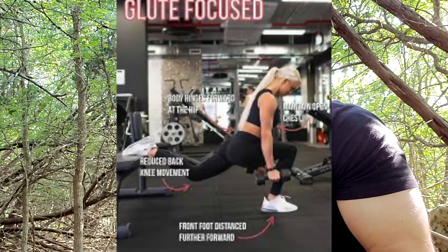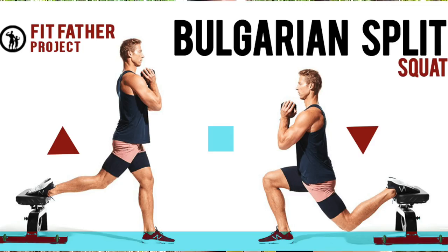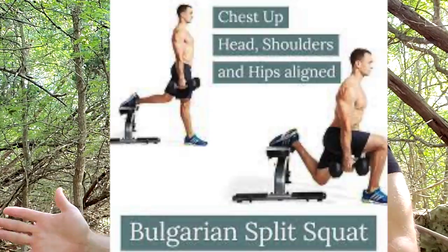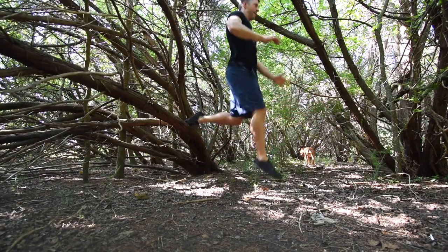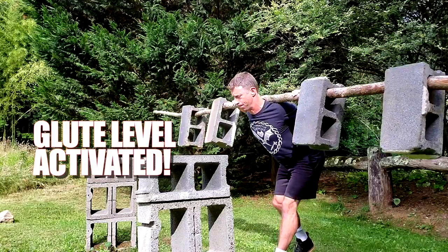Each one of them recommends a different version of where to put your feet, how your hips should be, how your body should be aligned, whether you should be upright or hinged, whether your feet should be wide or narrow, and whether your knees should go over the toe or never go over the toe. We're going to do a little variation of the Bulgarian split squat and the only principle I recommend is keep your hips square — straight ahead.